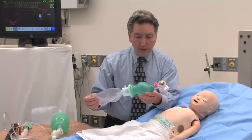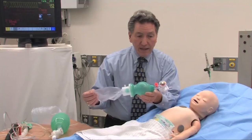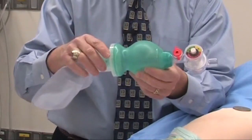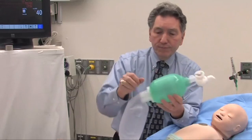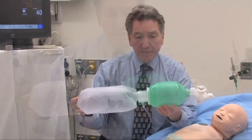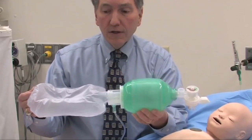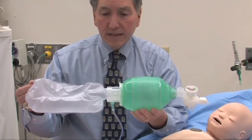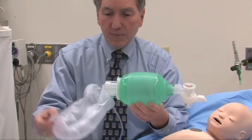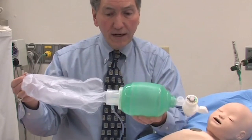If you do want to give oxygen, you can attach it right here — I've got a bag that has it already attached. There's a reservoir here very similar to the reservoir on the non-rebreather mask. If I'm ventilating the patient in a reasonable fashion so that this reservoir bag doesn't completely deflate, I can give close to 100% oxygen, because the oxygen fills up this bag and the green bag will refill from this reservoir bag. I can always turn up my oxygen flow to keep the reservoir bag full.